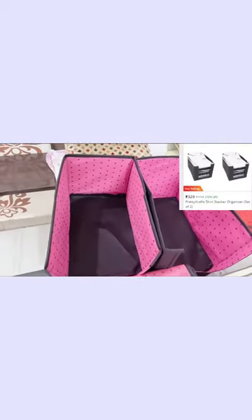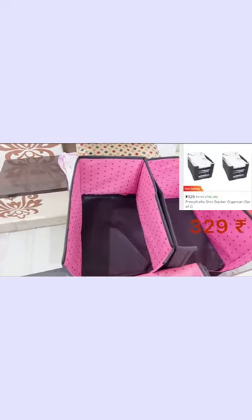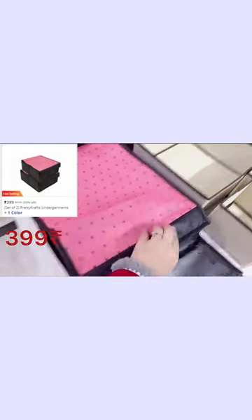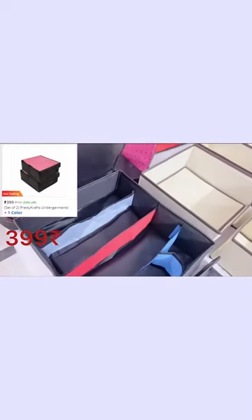First I will show the shirt organizer. We can organize the shirt for undergarments. It will be covered and there are different parts.